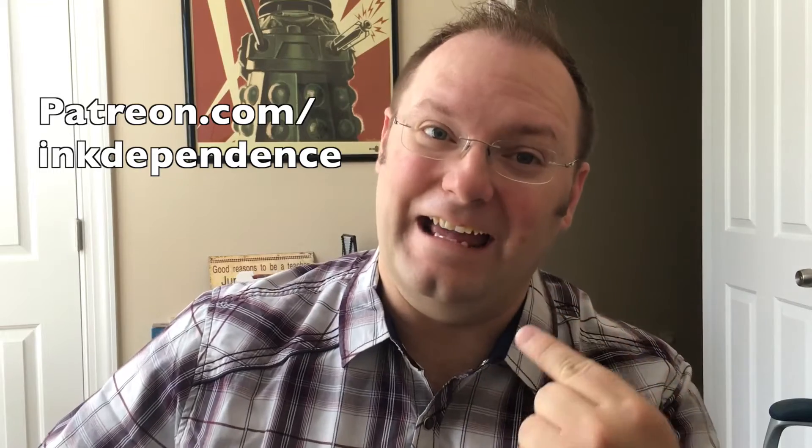Hey folks, I'm Mike. Do you hate ads? I hate ads. You know what I like? Patreon.com/inkdependence — it keeps this blog ad-free.